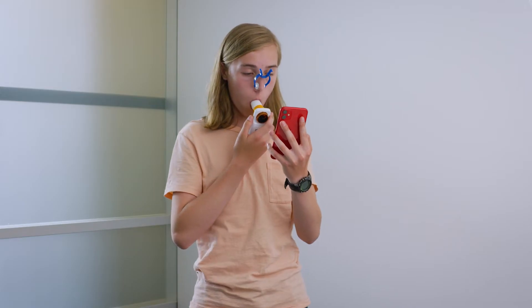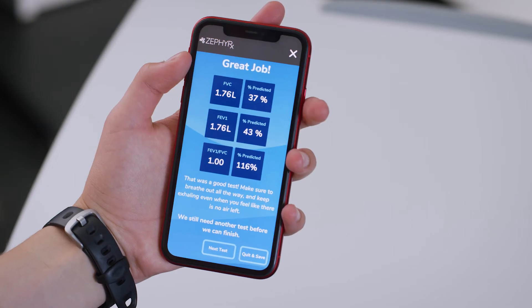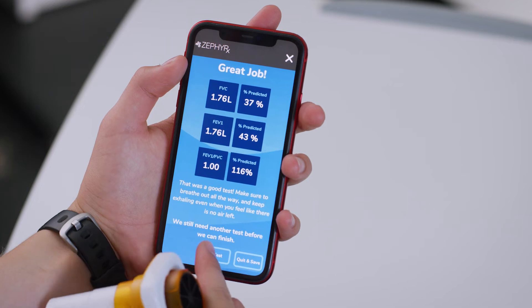With your mouth still on the mouthpiece, take another breath in. And you're done. If you mess up — start it too soon, cough in the middle — don't worry. The app will not count that test.